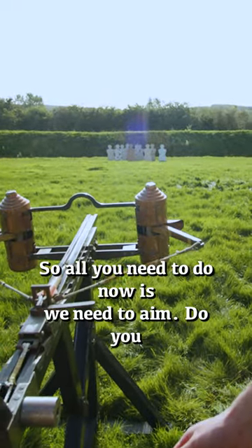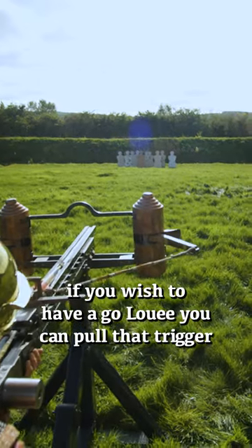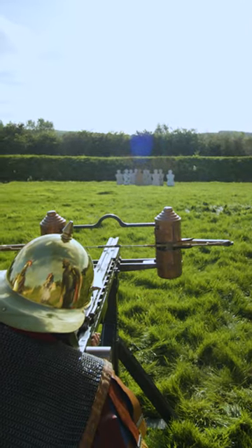So all you need to do now is aim it. Do you want to aim it, Maximus? And if you wish to have a go, Louis, you can pull that trigger when we're ready and we'll see how far it goes. You've got a bullseye here, pal. There we go.